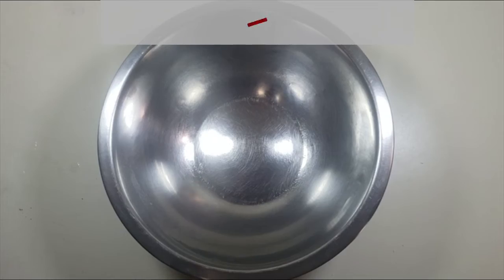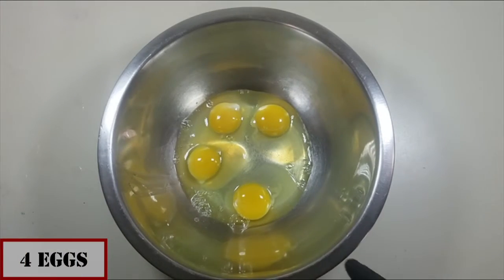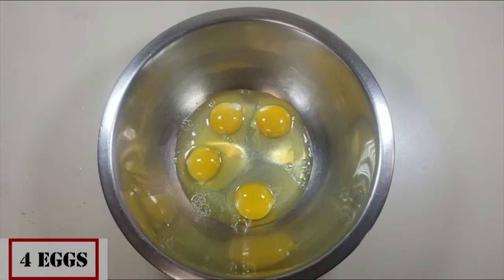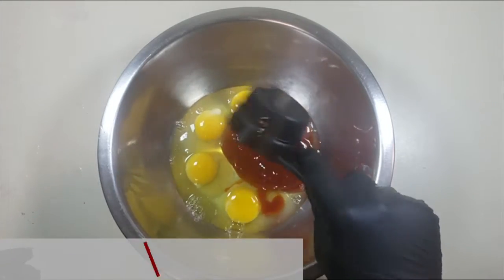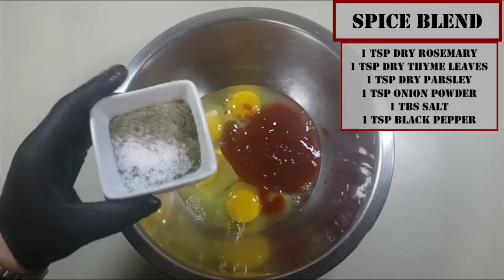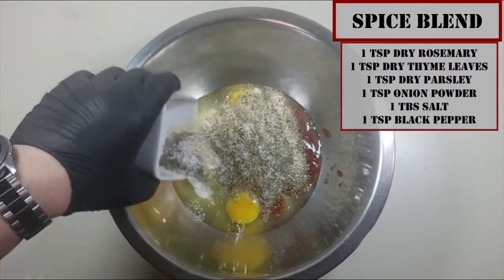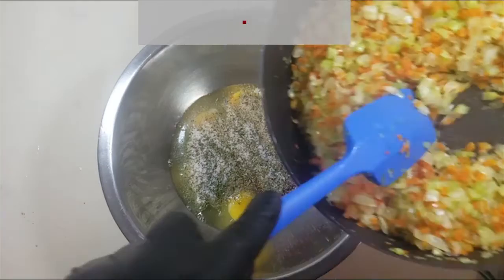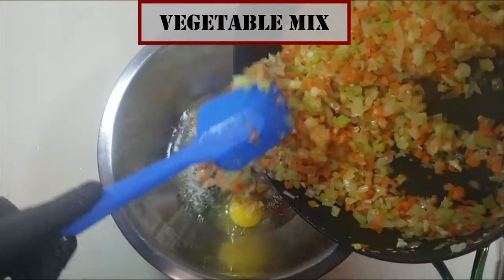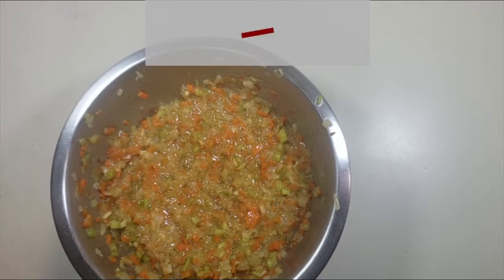Meanwhile, add our ingredients to a large mixing bowl: four eggs, half a cup of the meatloaf glaze, and an herb blend consisting of rosemary, thyme, parsley, salt, black pepper, and onion powder. Then add our vegetable mixture into the bowl once it has cooled.